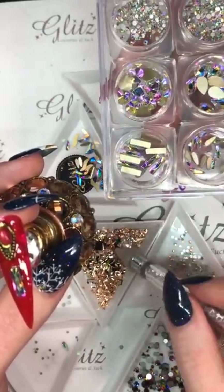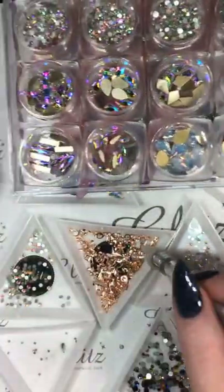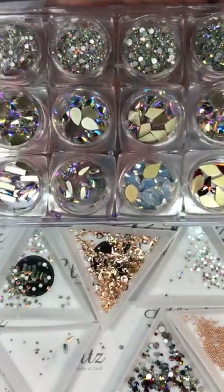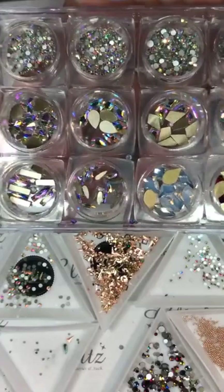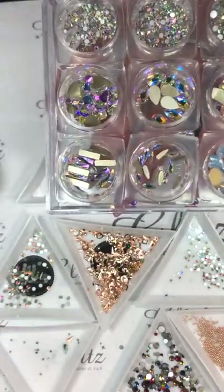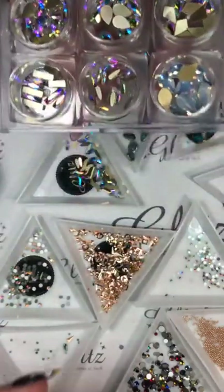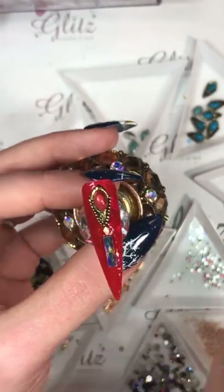Look at this — look at how awesome that is! I'm going to take a little SS3 and put those on the side here. Don't panic if you place a crystal on top of a crystal — as long as there's no glue gel, you don't have to worry about it. You can just pop it right into place using your precision end.